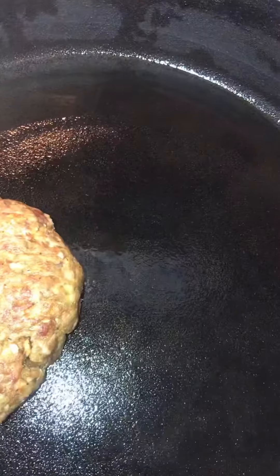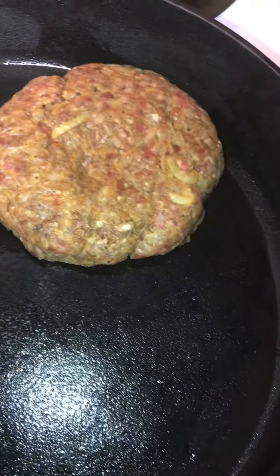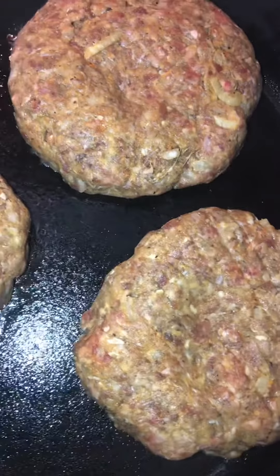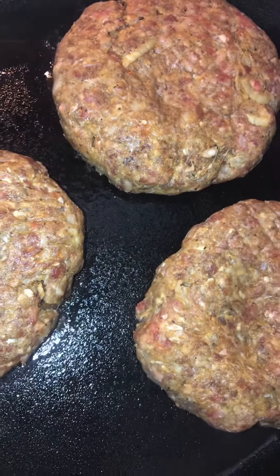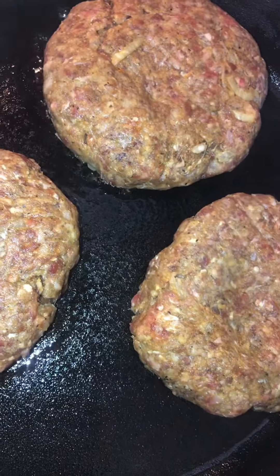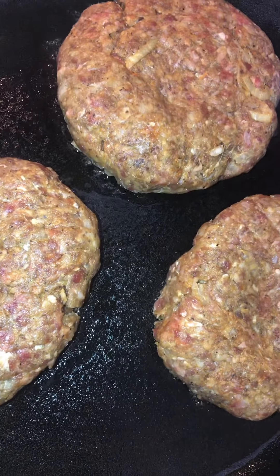My burgers are out the fridge. I got my cast iron skillet heating up, and I got about two tablespoons of sunflower oil — using sunflower oil this time. Let me get me some burgers in this skillet. Let's add one in there. See if I can get all three in there. There go two. There go three. Now, I got to eat mine well done. Don't think that I overcook them — it's that I can't have anything less. I used to like medium rare and medium well, but with ground beef I do well done.